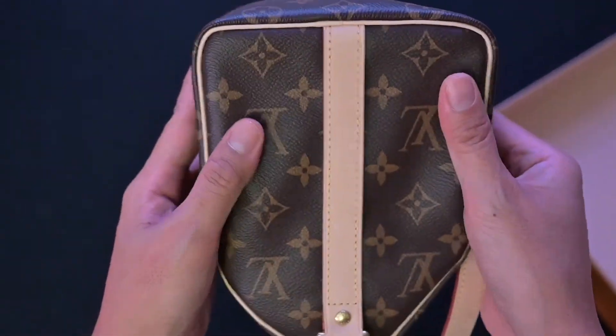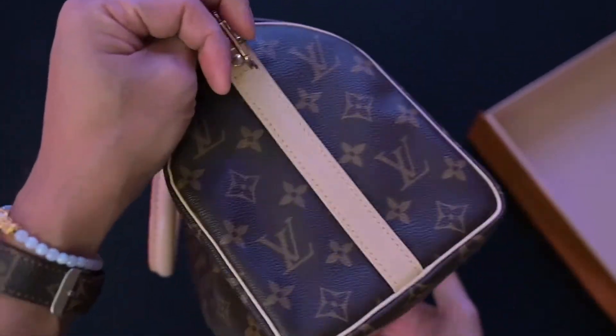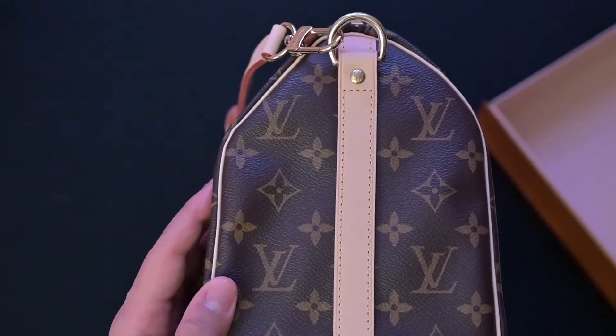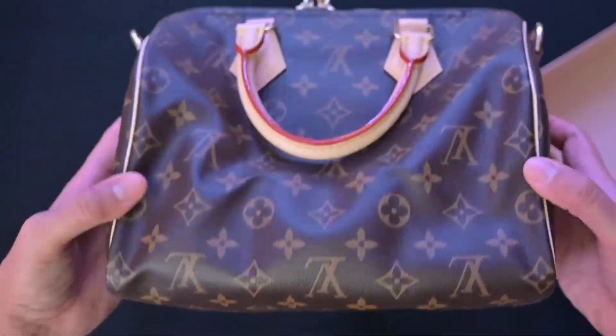The bag is actually a gift for my mom. If you haven't seen her reaction video, I'll link it at the end. I'll also add the shopping experience from when I purchased it in Portland, Oregon.